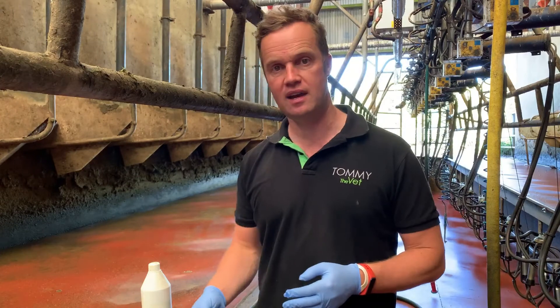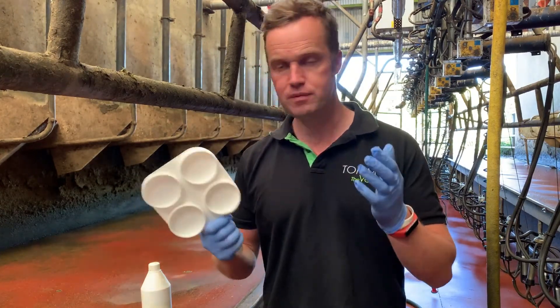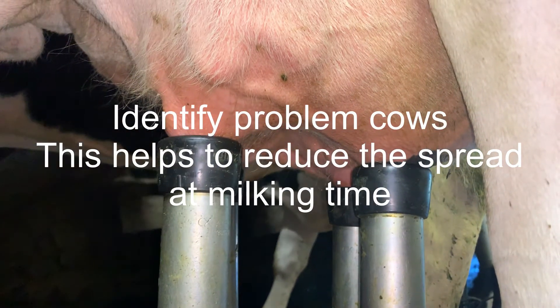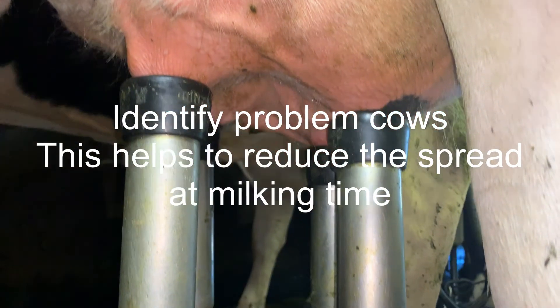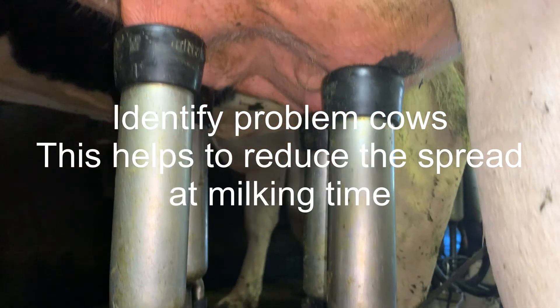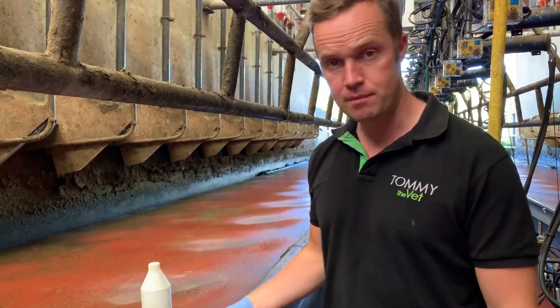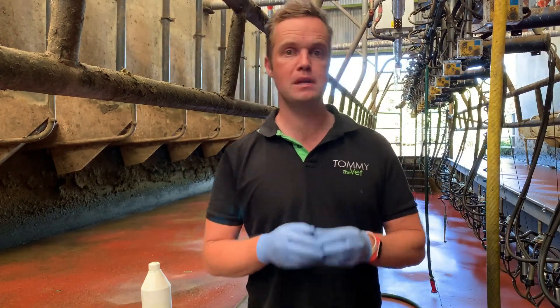The CMT test is a tool every dairy farmer should get comfortable with. I've been using it this morning for the first time in a few months — it's uncomfortable at the start, but once you get used to it, it becomes very easy. Obviously between cows you need to give the paddle a good clean and wash. The California Mastitis Test is a very valuable tool as part of our milk quality control.